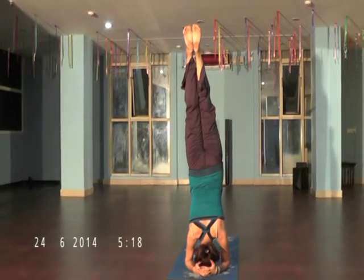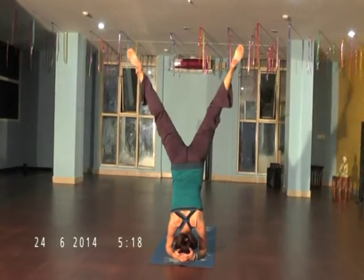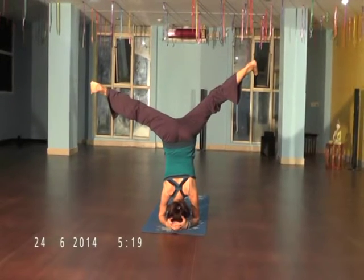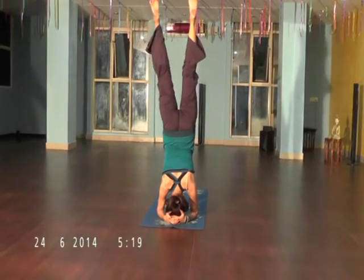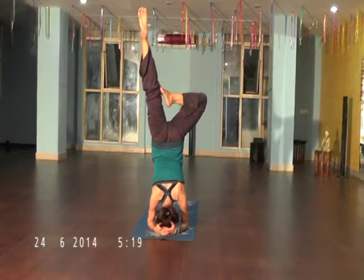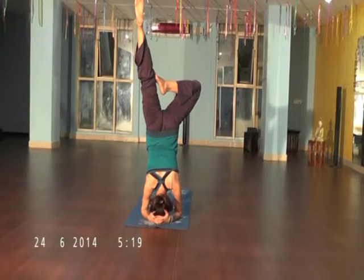Find balance in your body. Now open your waist. Bring your face up — balancing is very important.